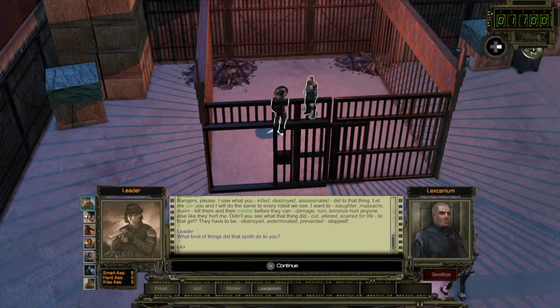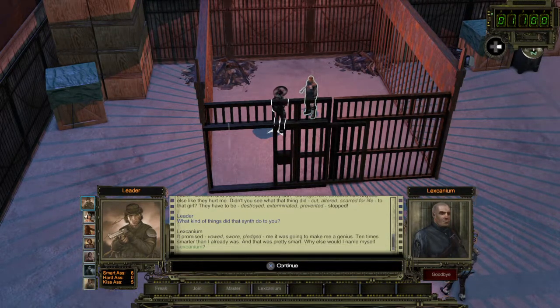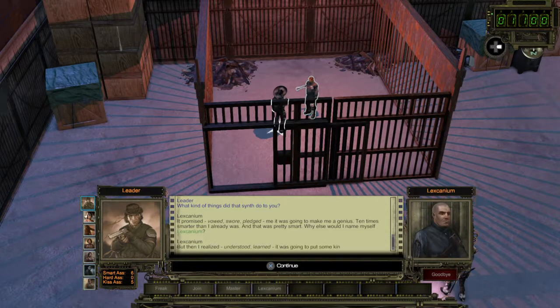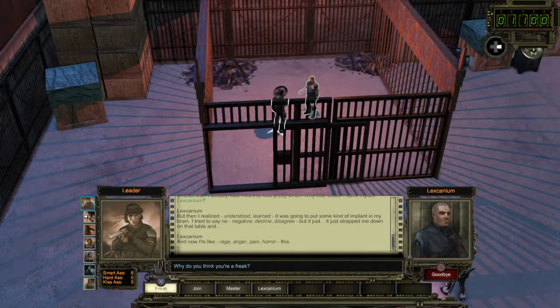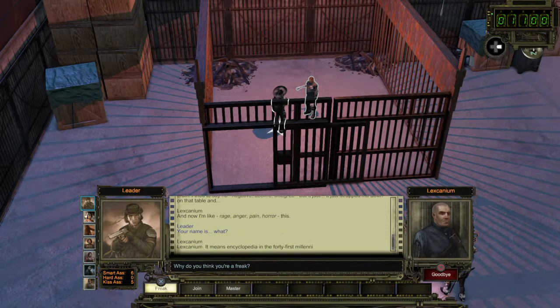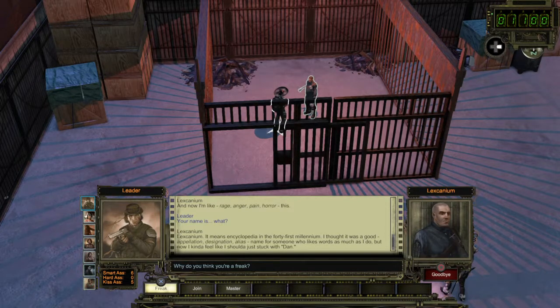What kind of thing did that synth do to you? It promised — Vaudswar pledged me — it was going to make me a genius, ten times smarter than I already was. And that was pretty smart. Why else would I name myself Lexcanium? But then I realized, understood, learned — it was going to put some kind of implant in my brain. I tried to say no, negative, decline, disagree, but it just strapped me down on that table. Now I'm like rage, anger, pain, horror...